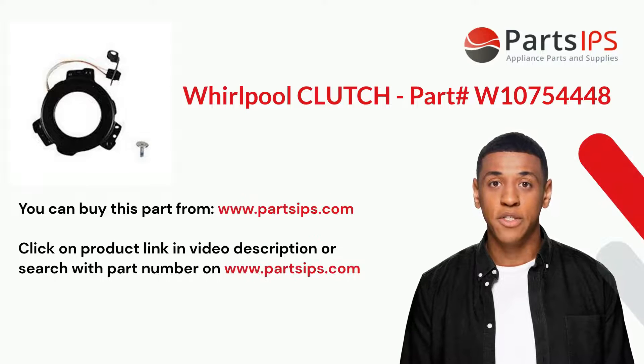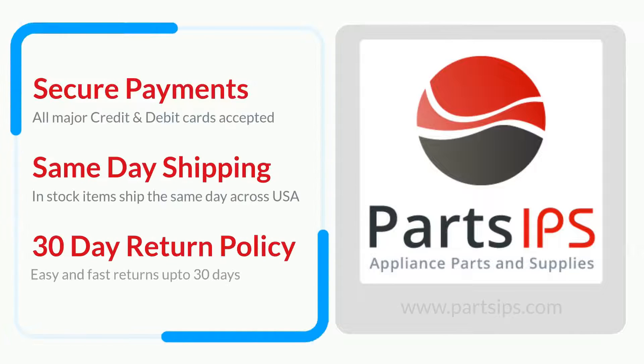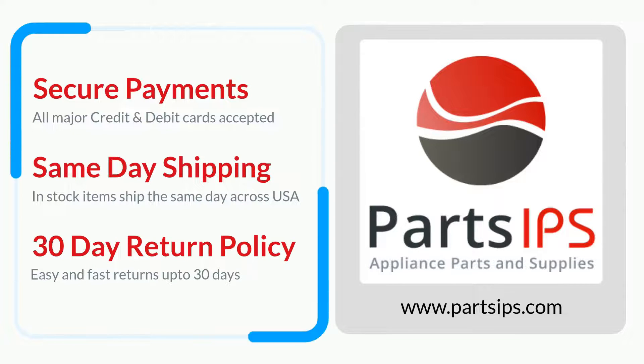You can buy this part from www.partsips.com. Click on the product link in the video description or search with the part number on www.partsips.com. Visit www.partsips.com to order residential appliance parts.